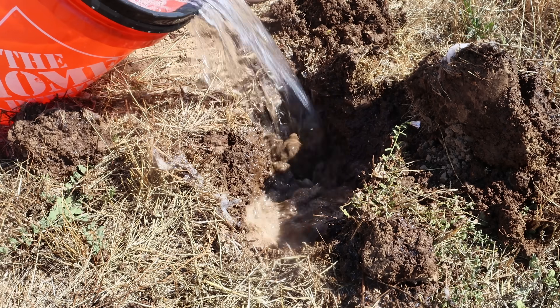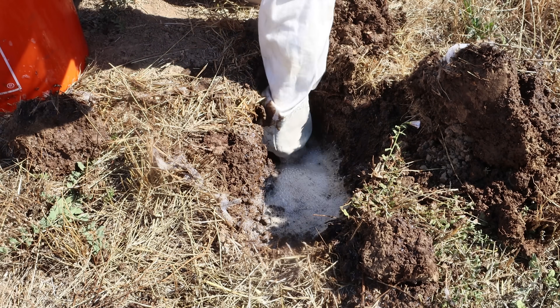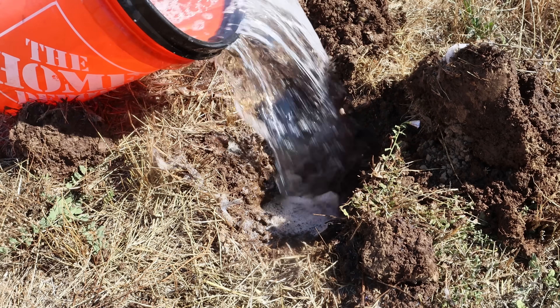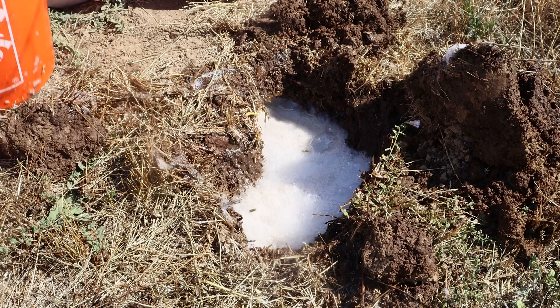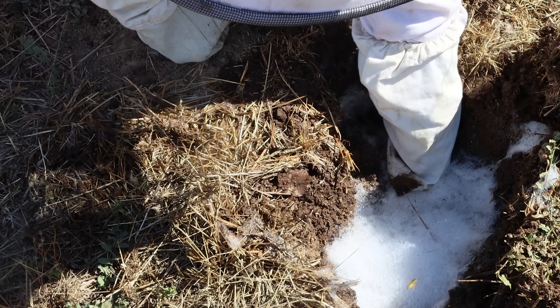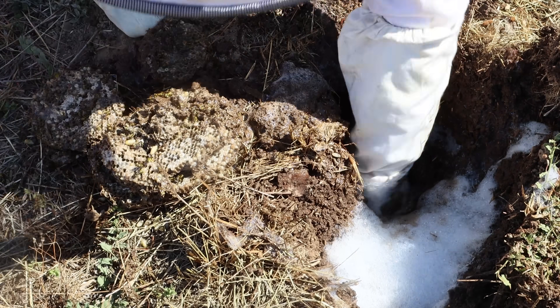There they are — it's yellow jacket nest soup. There it is.